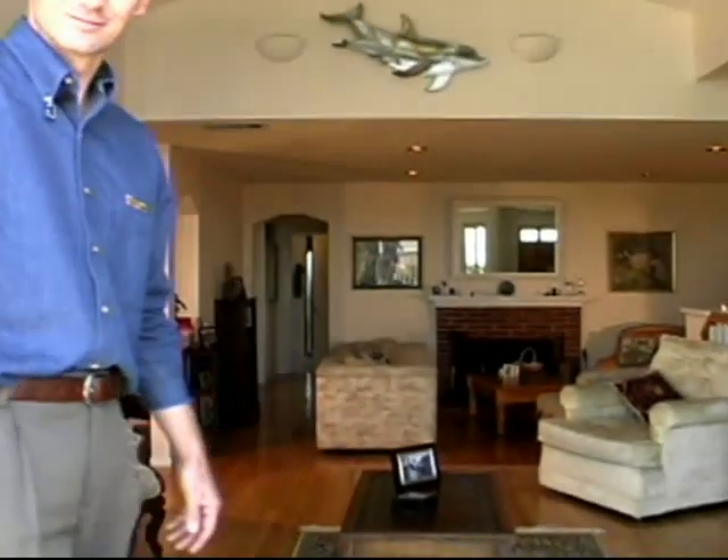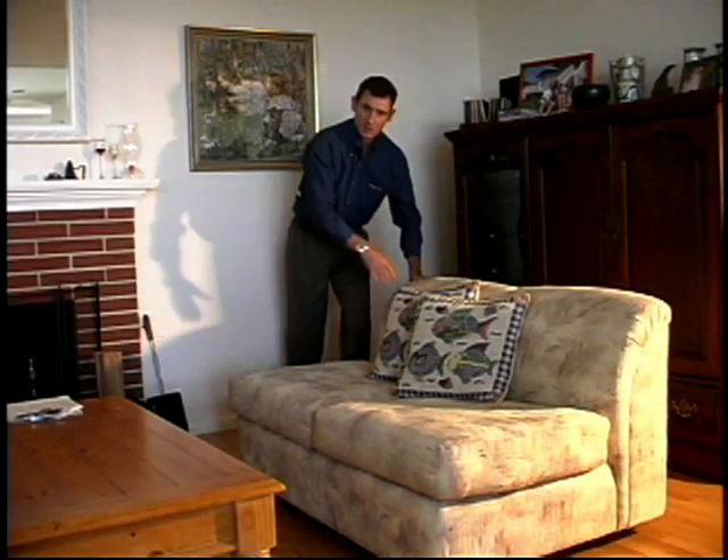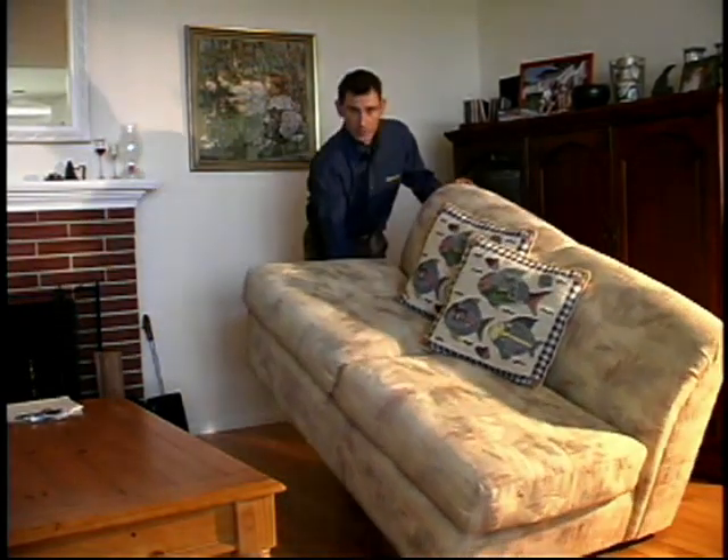Hi, I'm Darren Forbes and over the next few minutes I'm going to show you why slip stick feet are the best feet to protect hard surface floors. Stick it, don't slip it, and move it, don't groove it.